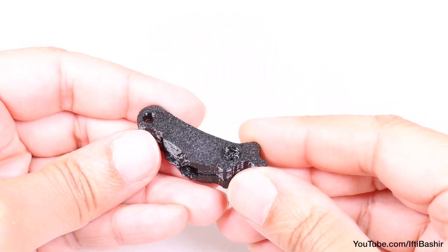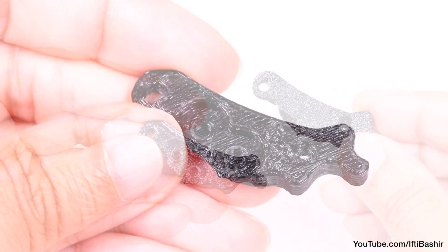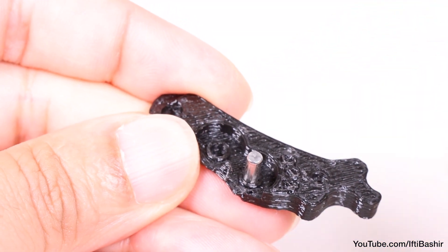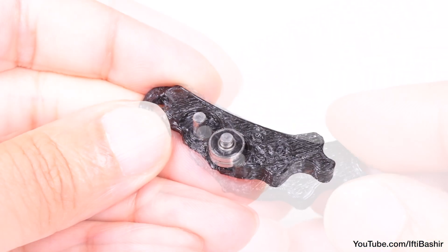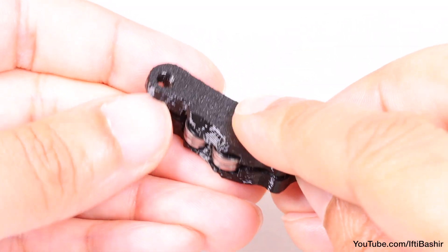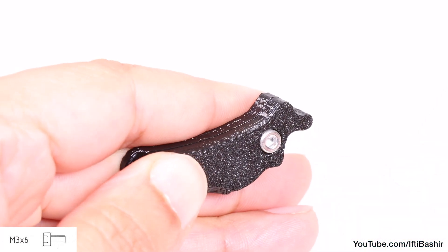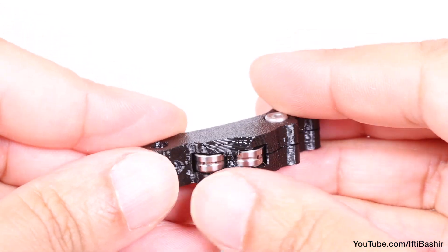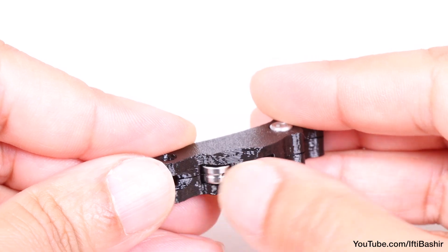With that in place we'll start to work on the extruder idler assembly with these two 3D printed parts. We need to install bearings into this, so begin by inserting 2.9x8.5 pins into the lower idler part B. Drop on both supplied bearings and cover with the other half of the lever before securing into place with a single M3x6 screw. Take care not to over tighten, since we're screwing into plastic here, so you don't want to strip any threads. In addition, both bearings need to turn freely without any resistance.